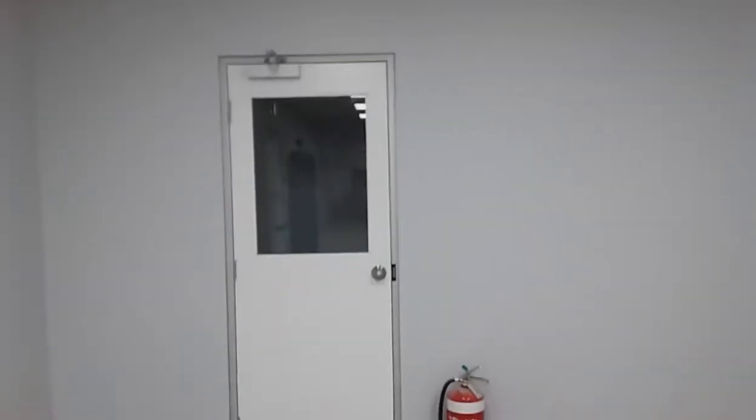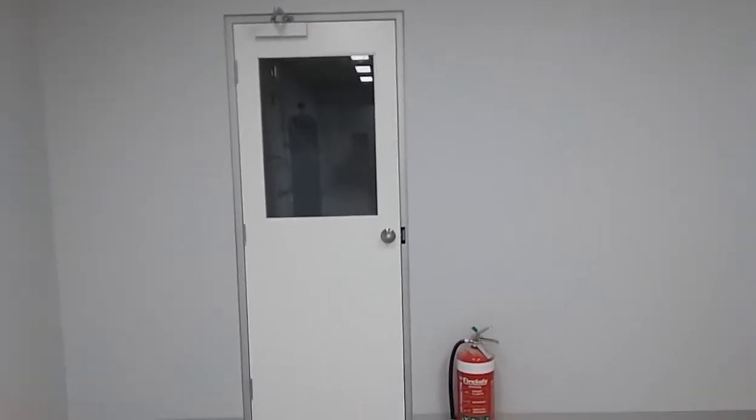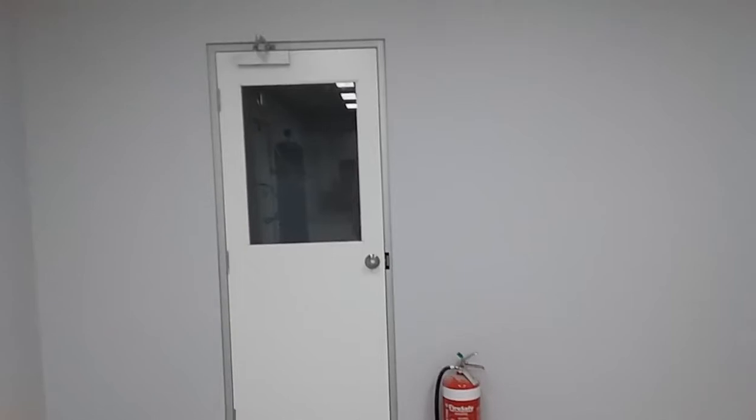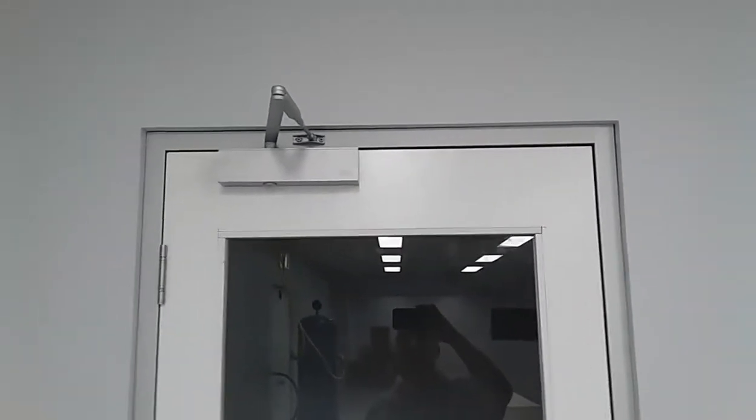We're on a pretty large job — there's about 22 doors and this is just an example. This door was fitted while we're still on site — you can hear some hammer drills going. Today I put a dormer door closer on the door, I cut in the electric strike, and I put a knob set on there.